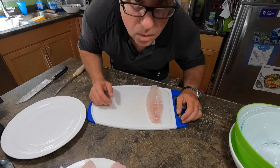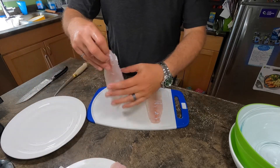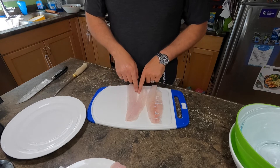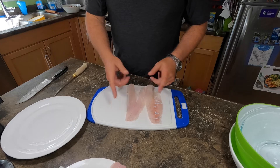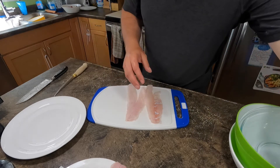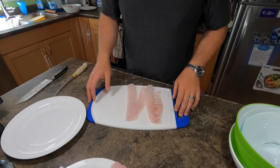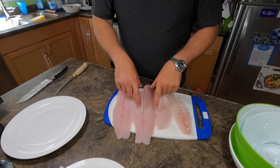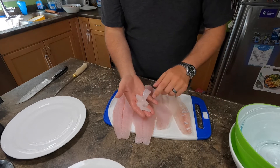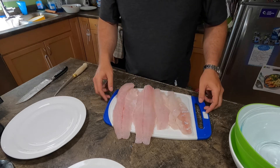For my pickerel, or walleye, I've got two nice pieces here — this is the back, this is the front. I've already taken the bones out; there's a row of bones in here. Some of these I'm gonna do with a panko breading and some in beer batter. I've also got the cheeks from the fish — those I'm gonna do in a panko breading. So I'm gonna set up my dredge and then I'll show you how I'm doing this.